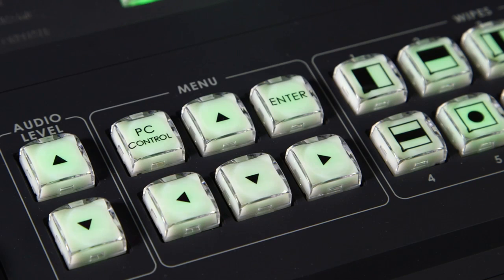Menu operation. In the menu system, use the up and down, left and right arrows, and enter button to select.